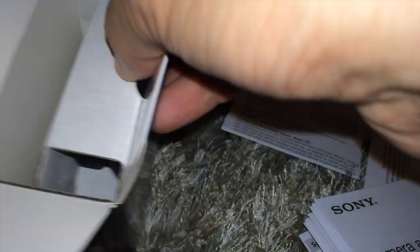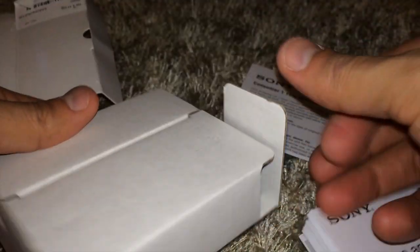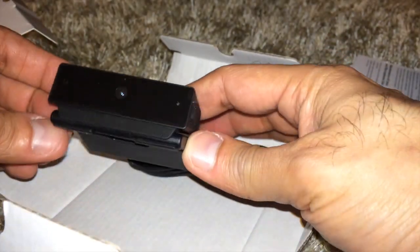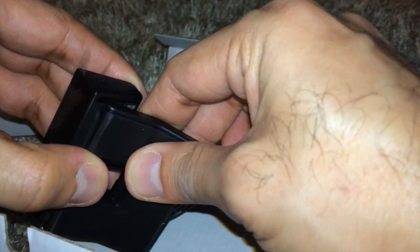Let's go ahead and look at the camera itself — that's the main important thing. Nothing else in the box; it comes packed in a corrugated sheet. There we go — that's the camera. It comes along with a USB cable that you can't remove.